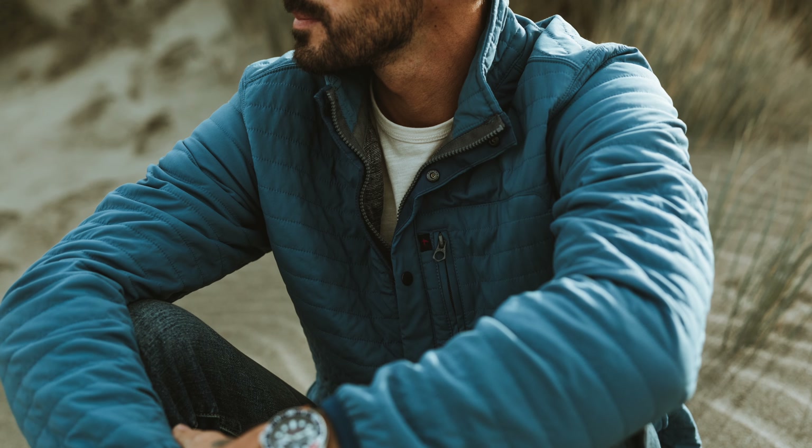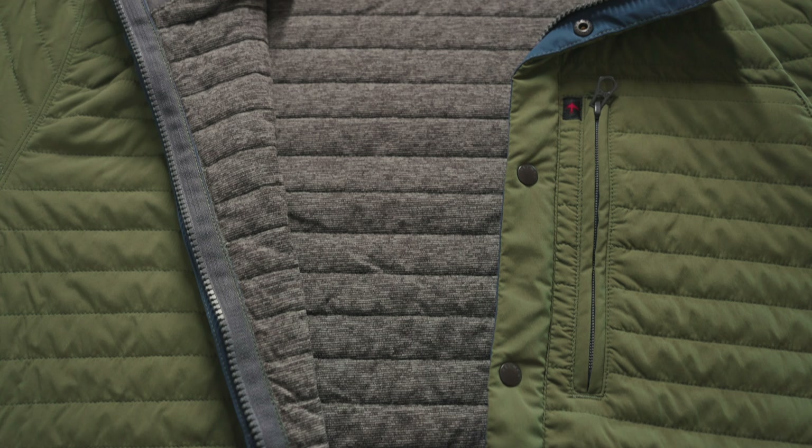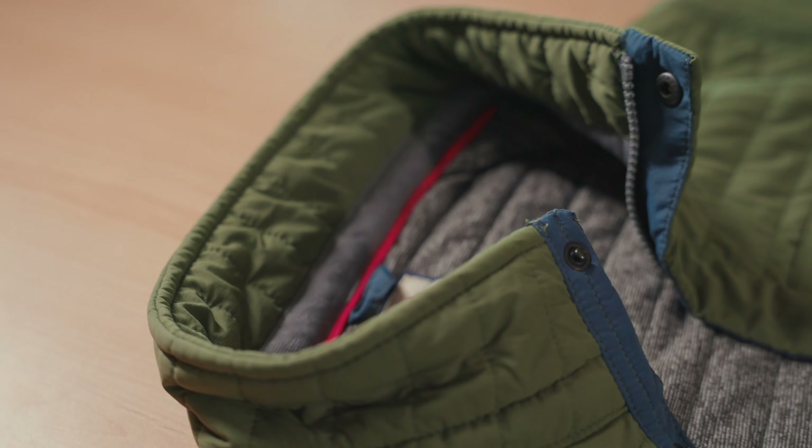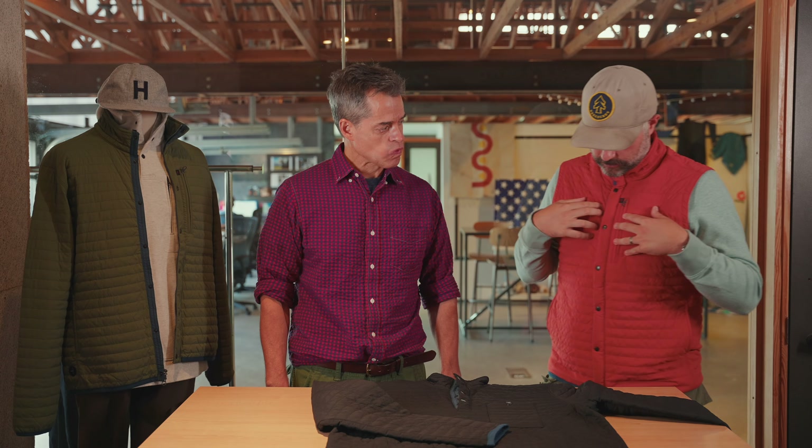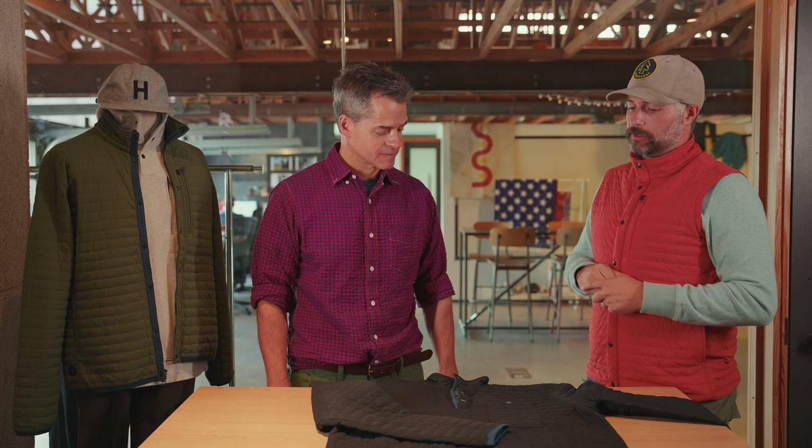All right, so let's talk about the WinZip collection. I would say, correct me if I'm wrong, but this is like one of the sportier lines in the Rowan family. Tell us a little bit about it — and I'm wearing one of my favorites, our new vest this season. So what is the WinZip collection?